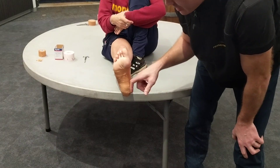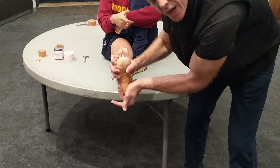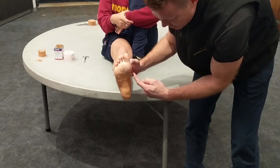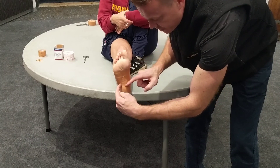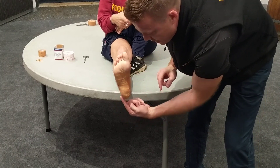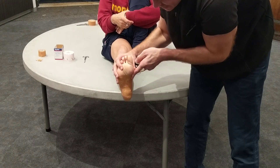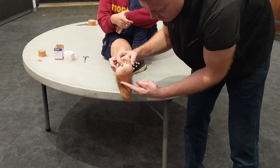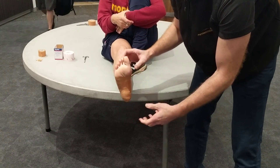Underneath the covering of the tape, the main bit that is actually going to support the foot and create that false plantar fascia is going from the front anchor, across the foot in front of the base of the heel, wrap around the back of the heel, and then tension it down the side to there. Then you do the opposite side — go down from there, around the back of the heel, and then tension it there. Two of each of those.